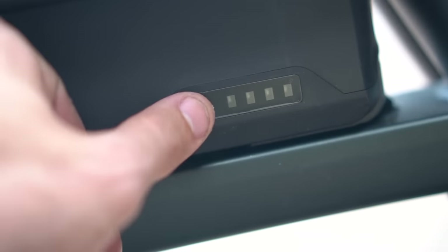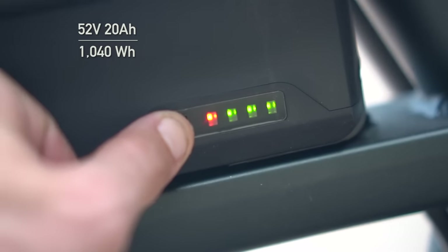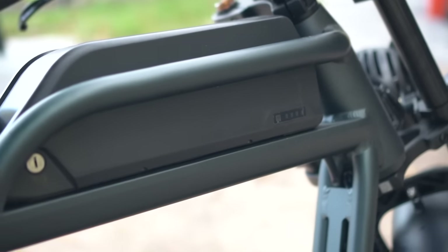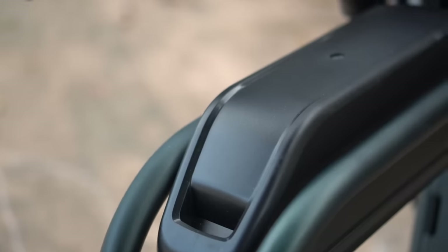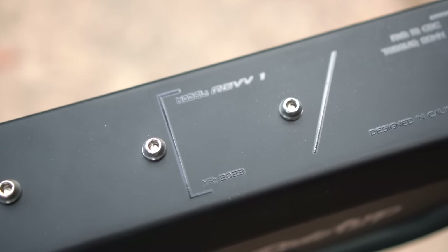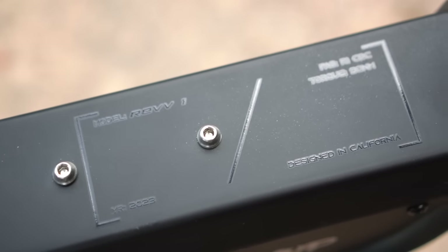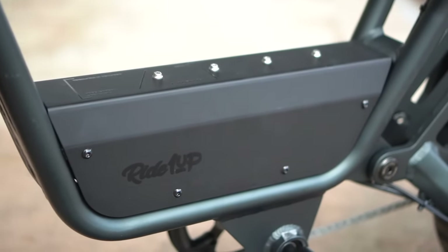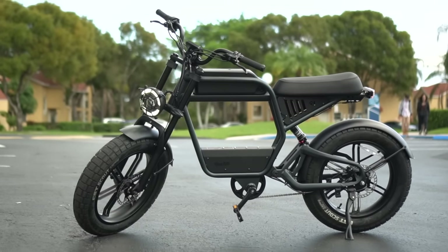I'm loving the big battery at 52 volts and 20 amp hours for over a thousand watt hours of capacity, though it's a bit tough to pull it out with the key placement. There's also going to be a second battery option that mounts above the controller box to give you twice the range, plus a storage box option that can fit in that big negative space in the frame for a bit more cargo carrying capacity.